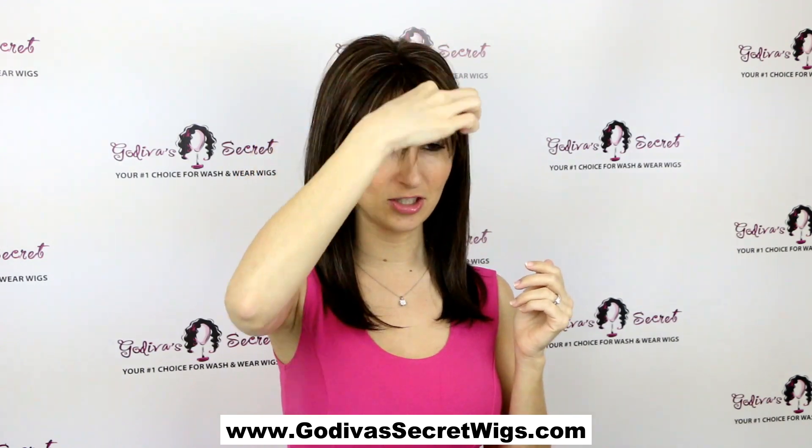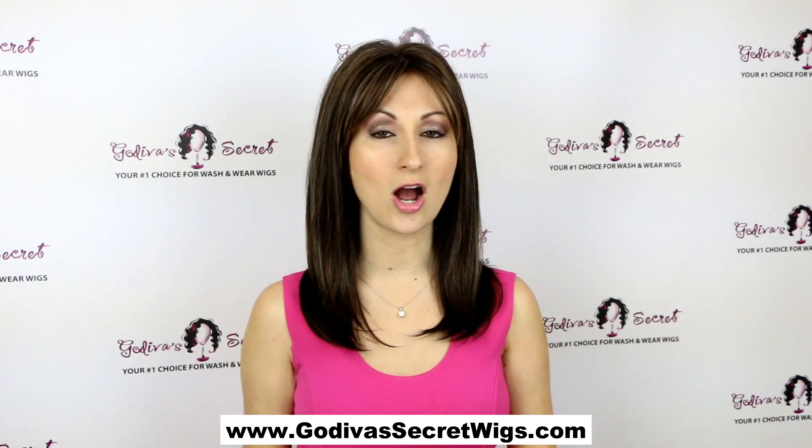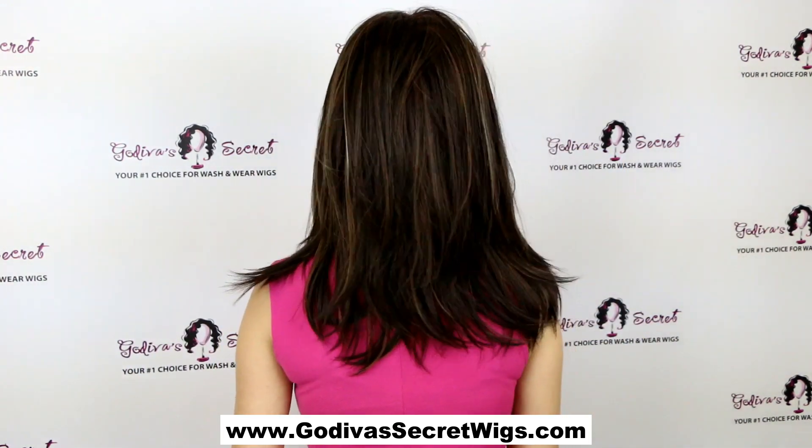It's also really easy to just bring the bang down and trim it, and if you need to roll the bangs at all, our hot airbrush is just perfect for that. Let me show you the back of Taylor.